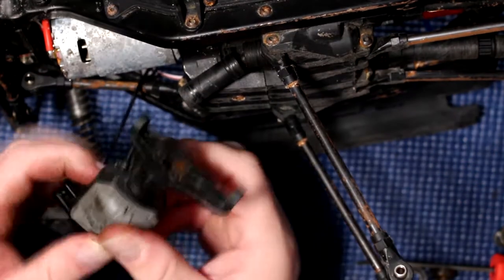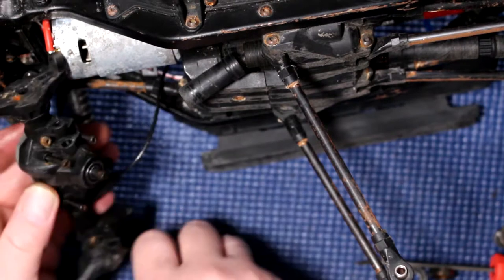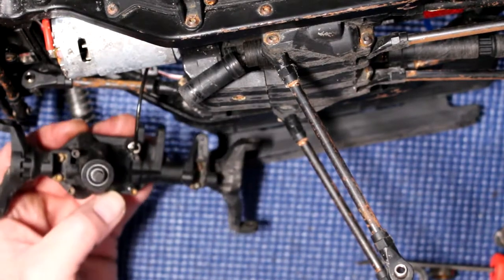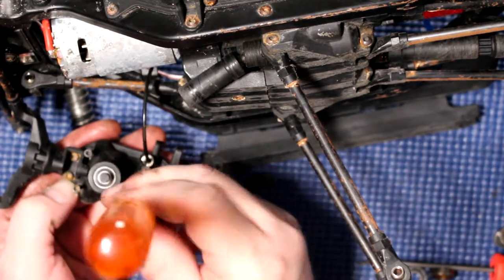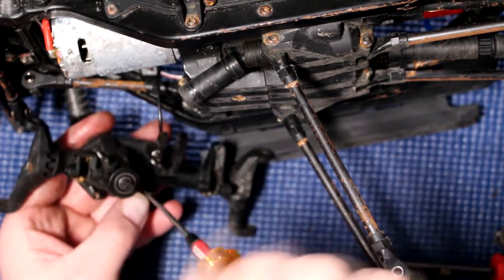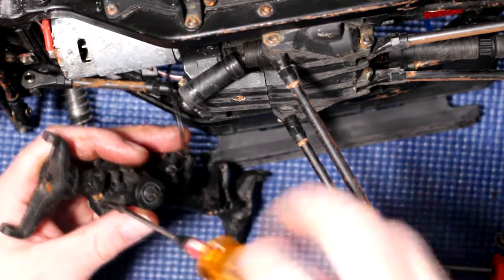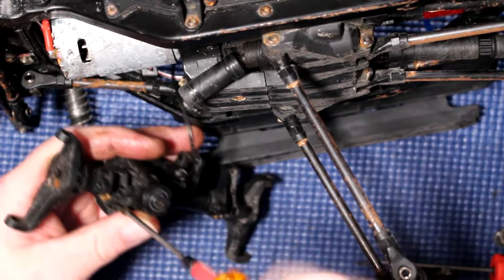Now put our cap back on and physically put all our four screws back, and rebuild the vehicle completely. I'm not going to bore you guys with the full rebuild — as you just dismantled it, you should be able to put it back in one piece. If you have any questions or comments, please post them below and I'll be glad to answer. If you like this video, hit the thumbs up, and don't forget to hit the bell notification to know when I next upload a video. Thank you very much.